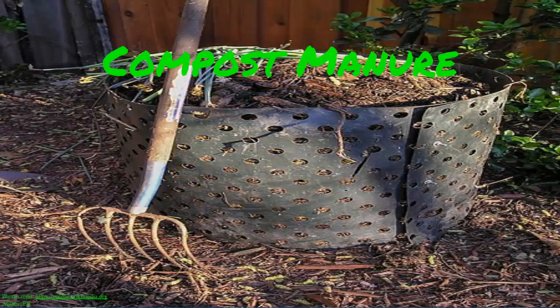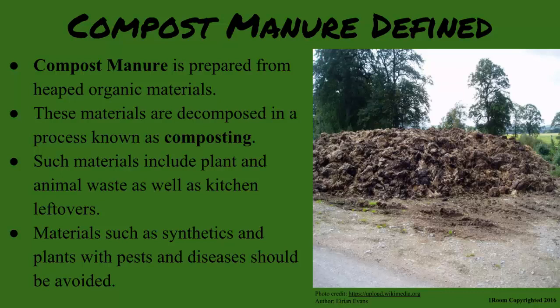Compost manure is prepared from heaped organic materials. These materials are decomposed in a process known as composting.